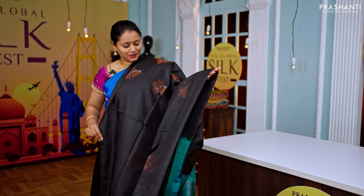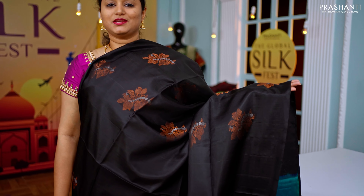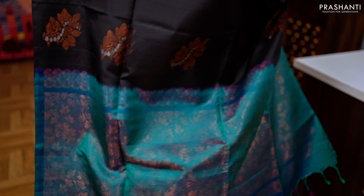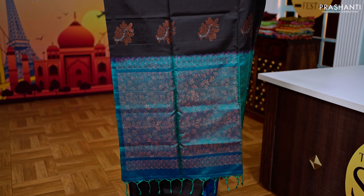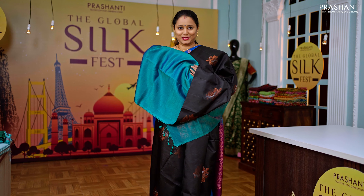Black with peacock green — one more beautiful bodiless style saree with copper and silver zari woven motifs running throughout. It has a beautiful peacock green rich zari woven pallu and a matching plain blouse in peacock green.